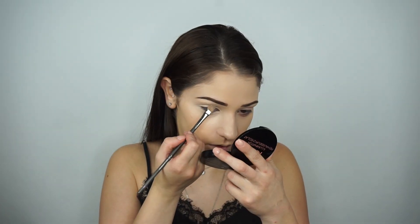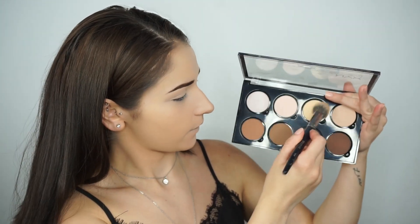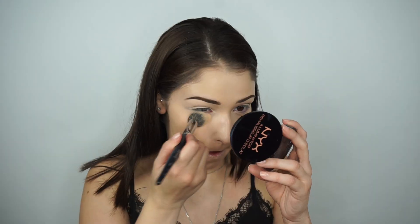This concealer is going to act as our base for the eyeshadow to prevent creasing. I'm going in with the NYX Contour Kit, mixing two shades together to set everywhere we placed the concealer, and then setting the rest of my face with a translucent powder.